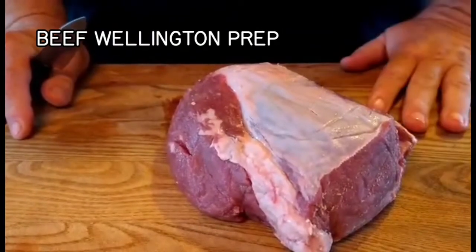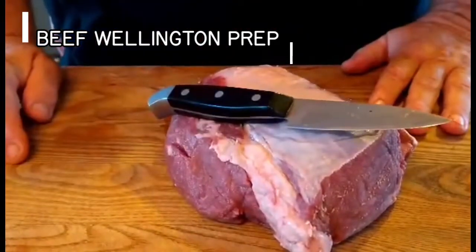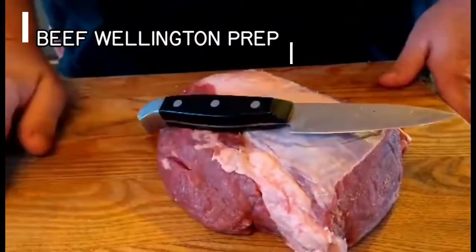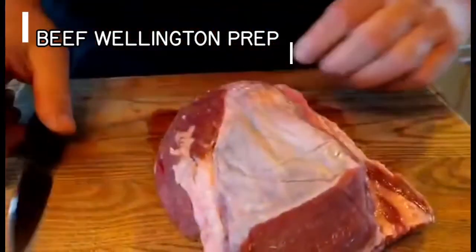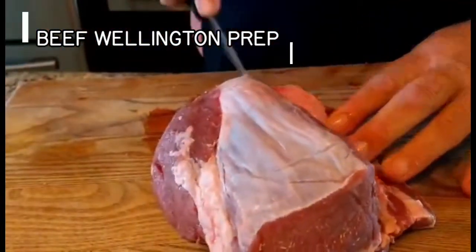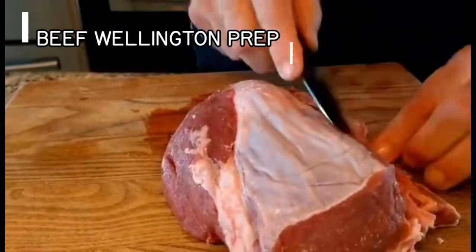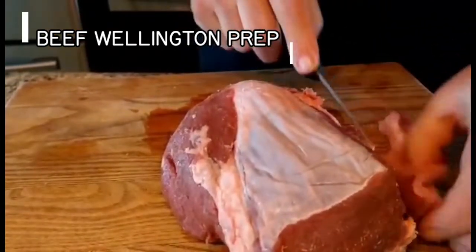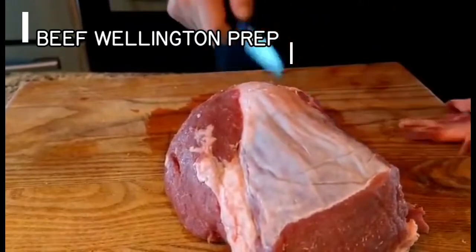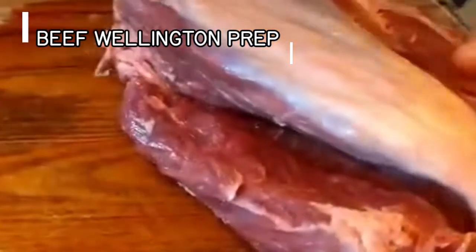Now we're going to trim out our filet mignon. I want to use a paring knife because I have boning knives and things, but the average household probably doesn't. So we're going to use our paring knife. This is the butt end — solid meat and the two side meats. We're going to run the knife right here and remove our silver skin. Ultimately all we're trying to do is get a solid piece of meat that we'll end up wrapping in puff pastry.